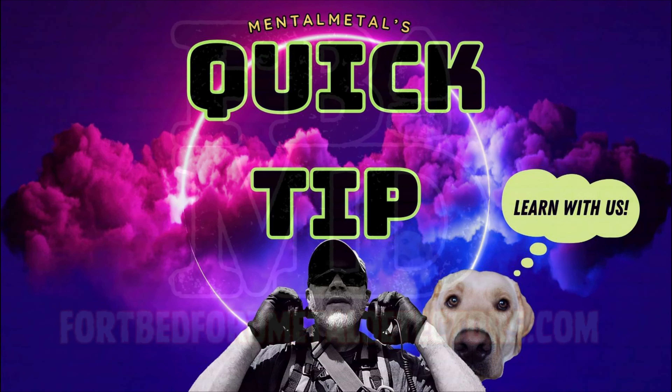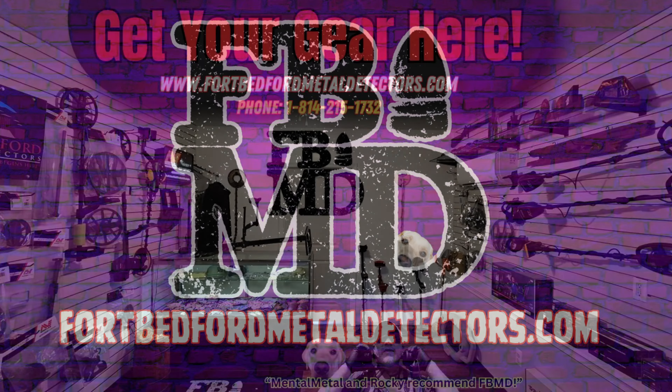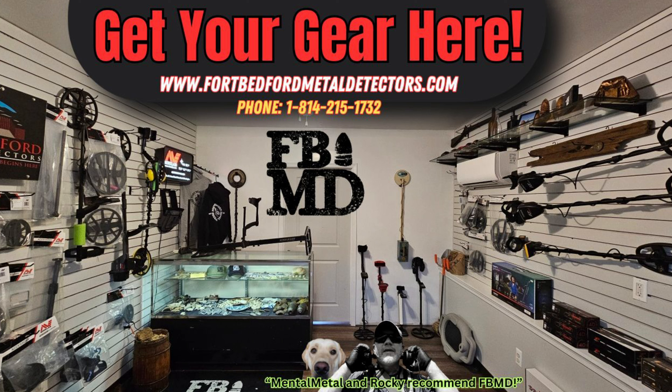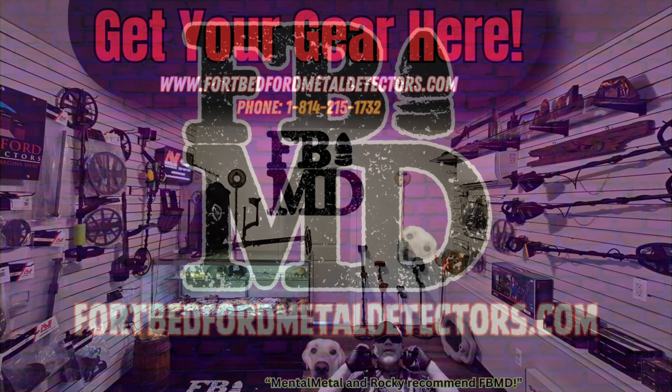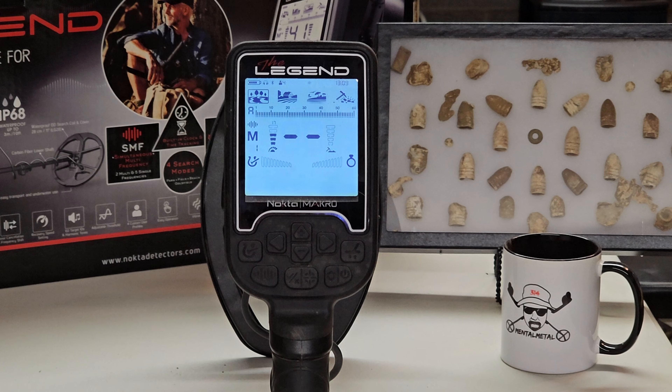Hey guys, Scott here from the Mental Metal Channel and MentalMetalDetecting.com. Today's quick tip is sponsored by our friends at Fort Bedford Metal Detectors. Get your gear here — they've got everything you need for metal detecting: metal detectors, pinpointers, shovels, anything you need. Give our guys a chance to earn your business by visiting FortBedfordMetalDetectors.com and tell John and Zach that the Mental Metal Channel sent you.